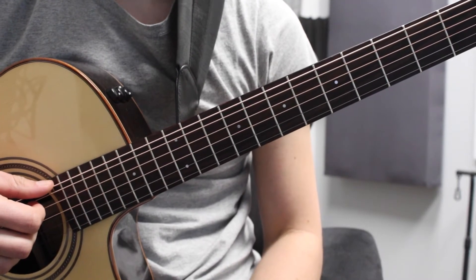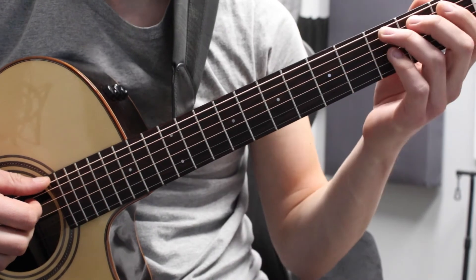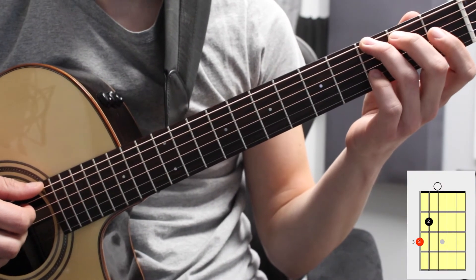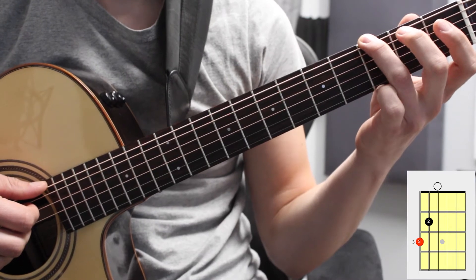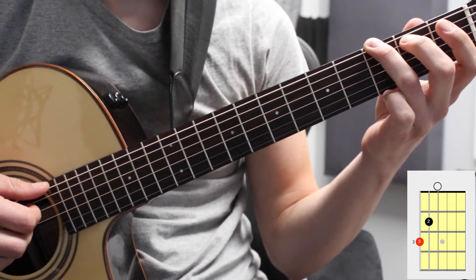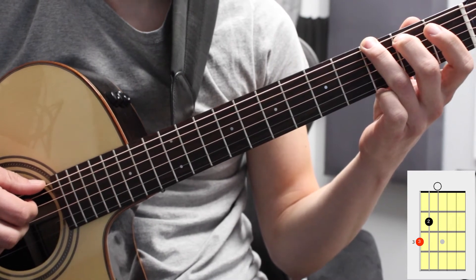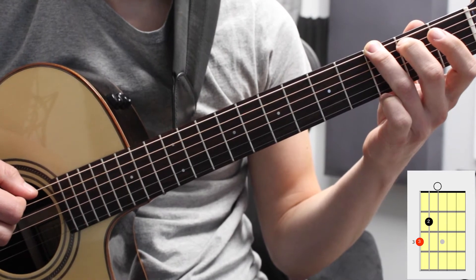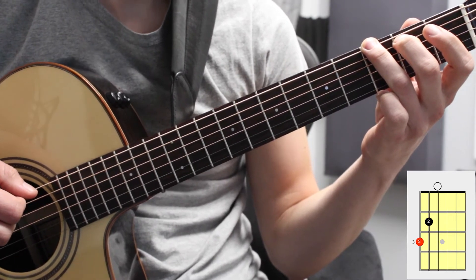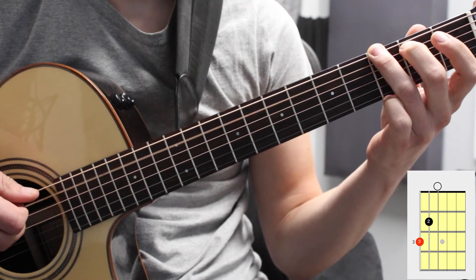In this lesson we're going to be covering the G major triads throughout the fretboard. We're going to start with G in first position. We have our third finger on the sixth string third fret and our second finger on the second fret of the fifth string. We have our first G triad and the notes are G, B, and D.